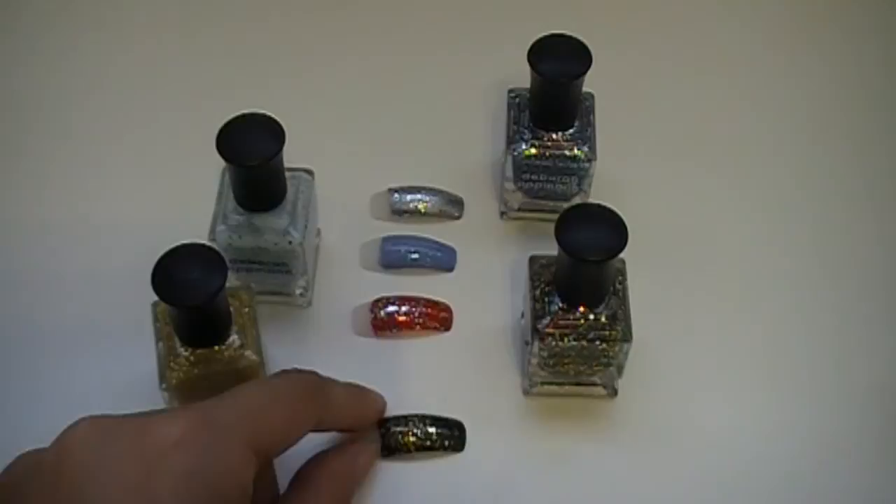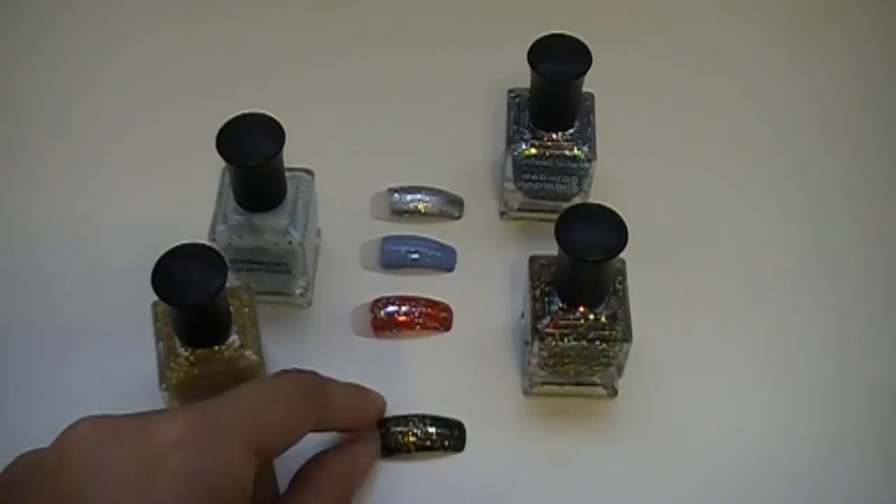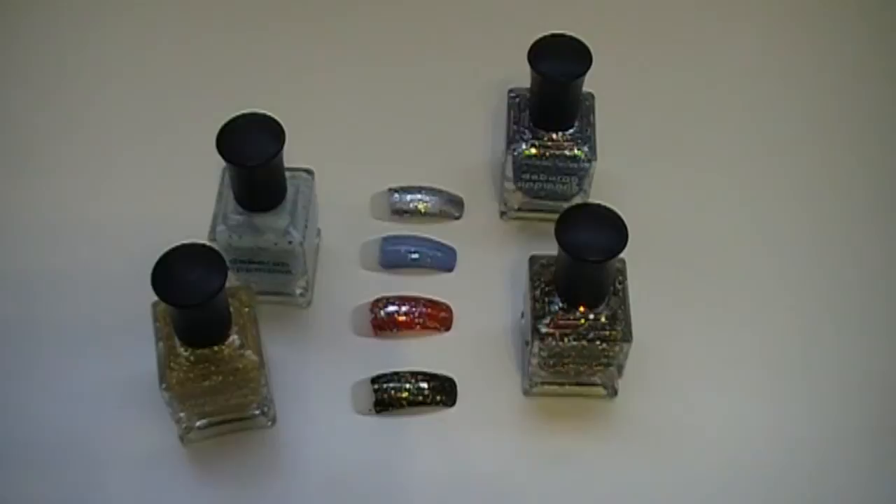These polishes are fairly expensive — I think they range from about $16 to $20 something dollars, but they are worth it if you want to buy them. These are amazing colors and I would definitely suggest them to anyone who loves glitter and sparkly nails. These are amazing, amazing polishes.